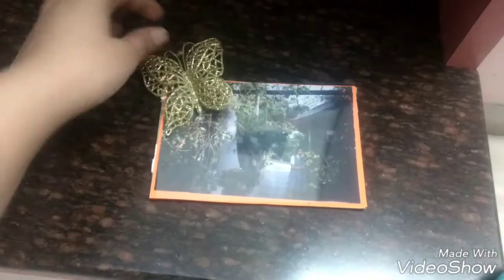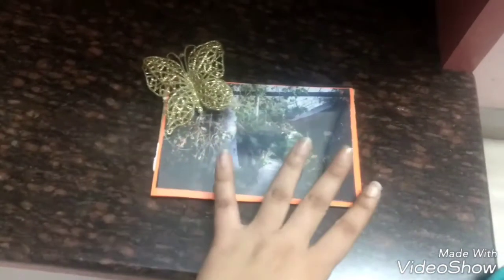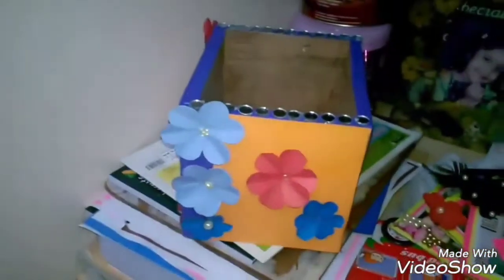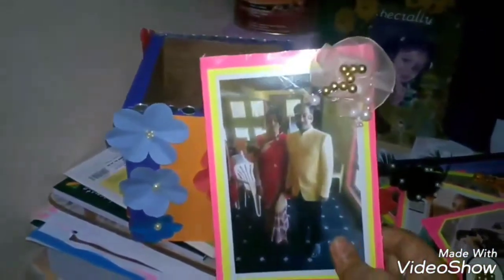Then I'm going to place the transparent sheet on top, completely covering the photo. You can place some embellishments here — any embellishments you want. I've done one to show you. I used cardboard, then the photograph, then the transparent sheet to protect the photo, and then a flower. I repeated this process for each and every photo, decorating with different embellishments. This way all the photos are ready.